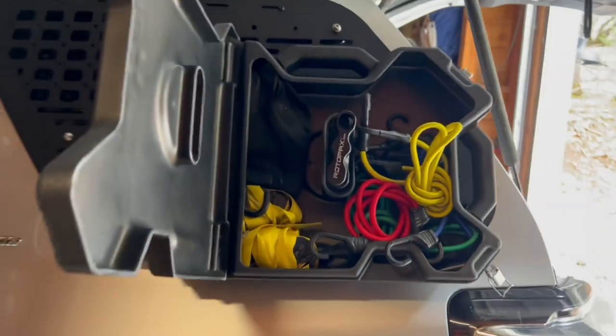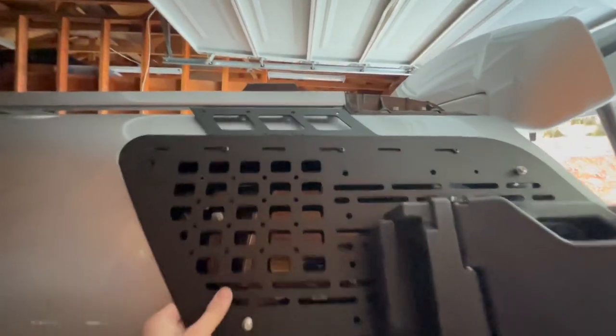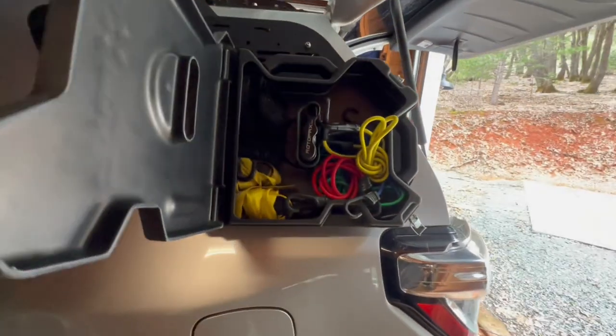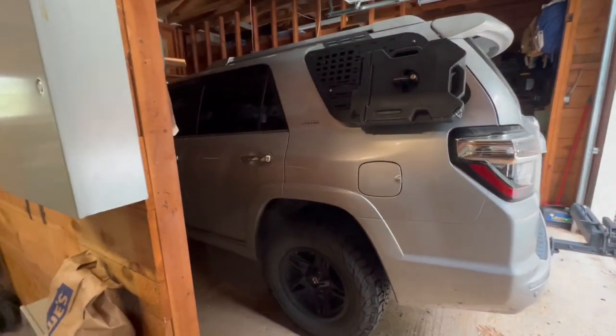Got the Rotopax on there, starting to fill it up, and there she is — completed product.